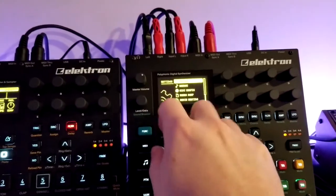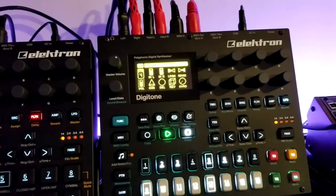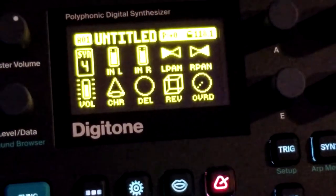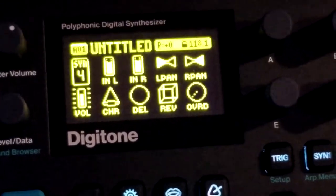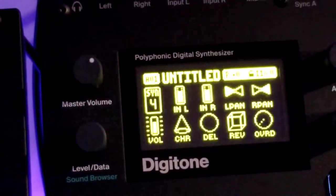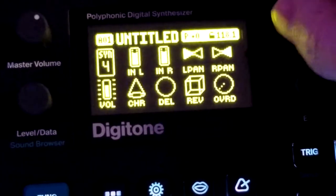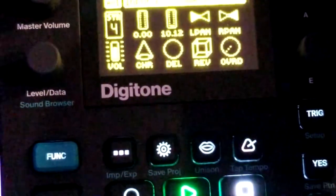You have to do this for every pattern, which is a little annoying — I haven't figured a way to make it stick at a project or default level. But if you hit Function and LFO, which takes you to the master page, you just need to set your in left and in right levels to around 100, and then fully crank the left and right pan to the appropriate positions. That will bring in sound from the DigiTact into the Digitone.